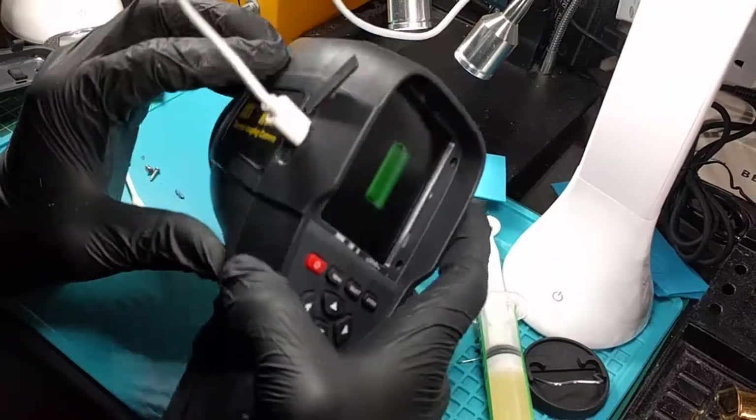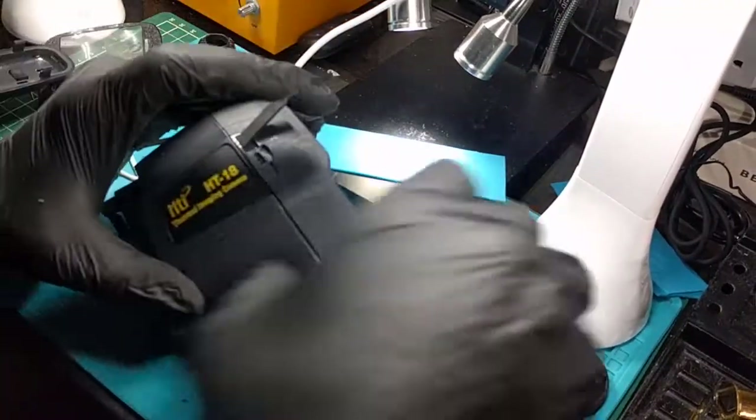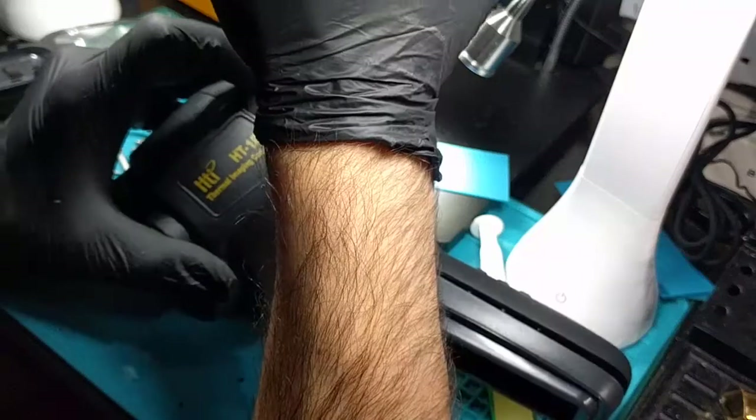Hey, that works much better — much, much better. I'm gonna go ahead and do just a bit more on the sides just to make it accommodate other cables, but I think this is gonna do the job. I'm pretty excited now.